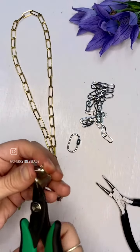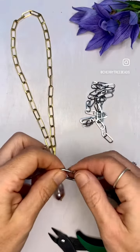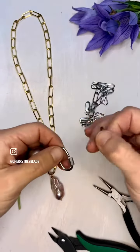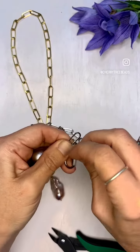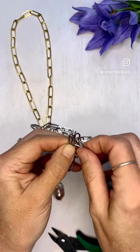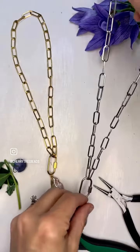I'm going to cut off my excess wire and then I just have to open my carabiner clasp, put my pearl on, and attach my chain that I've pre-cut — I cut 60 inches. You can cut it as long as you like, and then you just have to screw that carabiner clasp back on, and it's as simple as that.